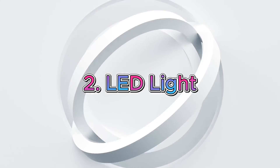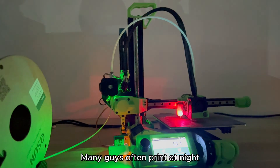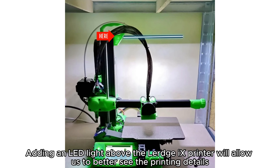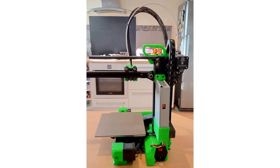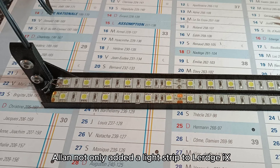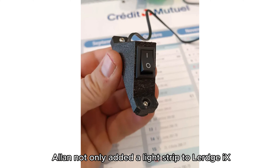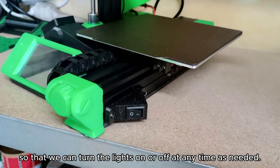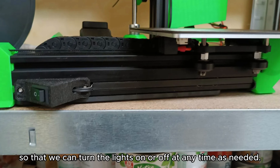Upgrade 2: LED Light. Many guys often print at night. Adding an LED light strip above the LURGE-X printer will allow us to better see the printing details. Alan not only added a light strip to LURGE-X, but also added a switch so that we can turn the lights on or off at any time as needed.